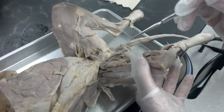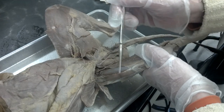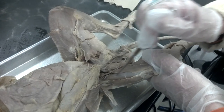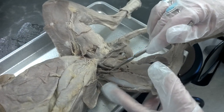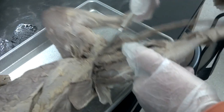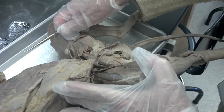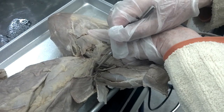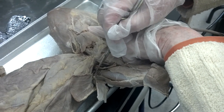So this is the vastus lateralis, the rectus femoris, the vastus medialis. And then if you use them as a pointer and go to the bottom of the groin area, this cylinder is the iliopsoas.